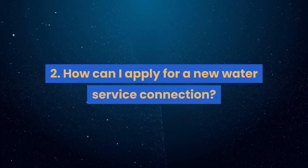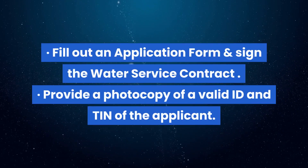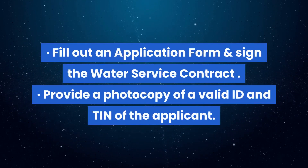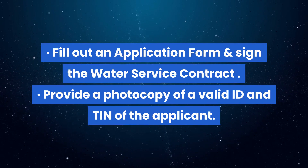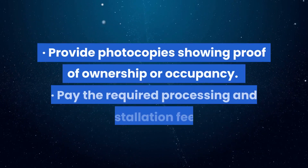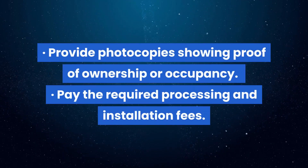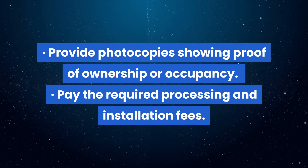Question 2: How can I apply for a new water service connection? Fill out an application form and sign the water service contract. Provide a photocopy of a valid ID and TIN of the applicant. Provide photocopies showing proof of ownership or occupancy. Pay the required processing and installation fees.